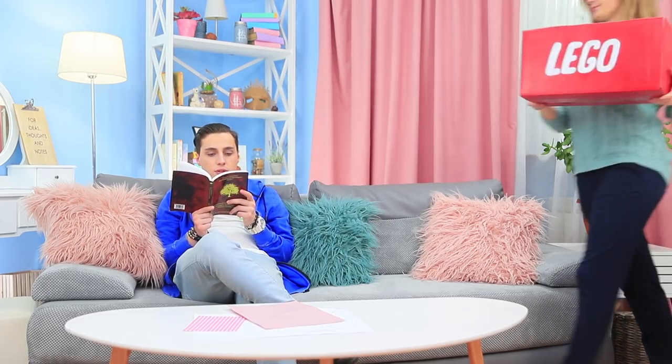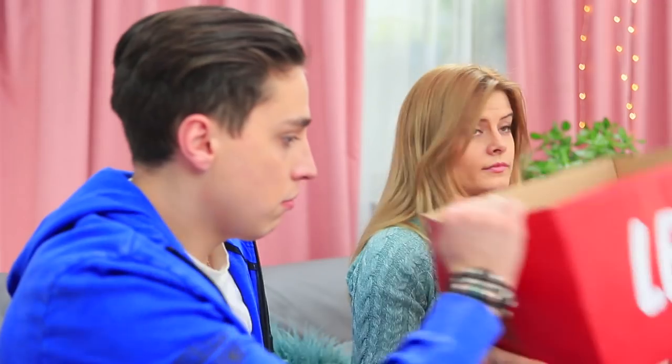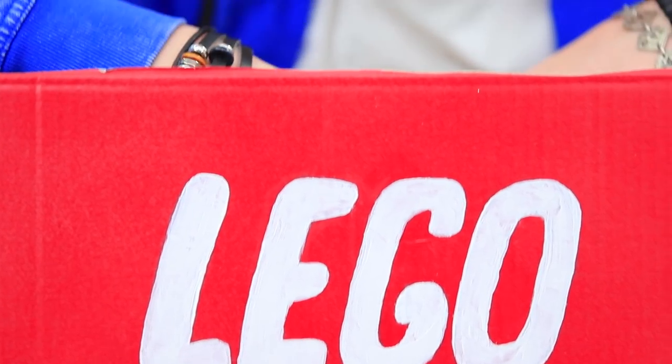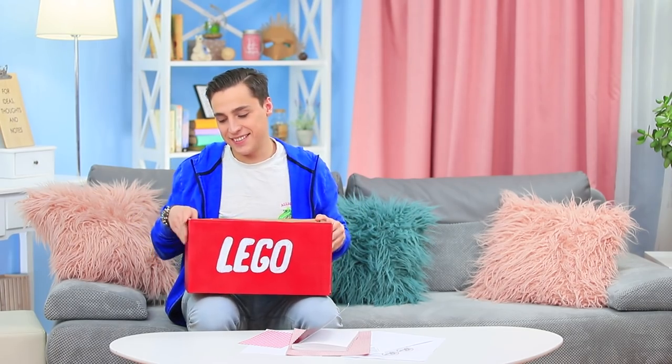Blondie found a whole box of old Lego parts! This toy is older than Stevie! She thinks she should throw this trash away, but Stevie disagrees — because it's actually treasure! You just have to find the right way to use it!